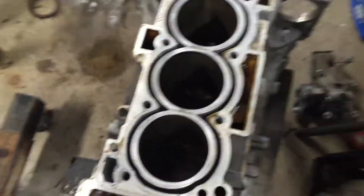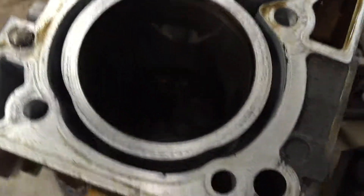Alright, here we got the pistons out of the block. I'll get some light on this. This is what the cylinder walls look like.